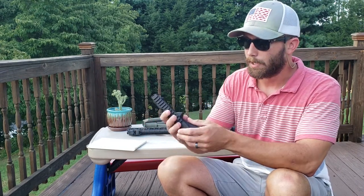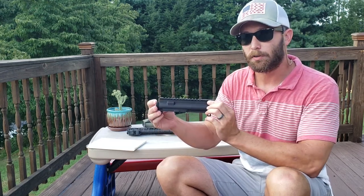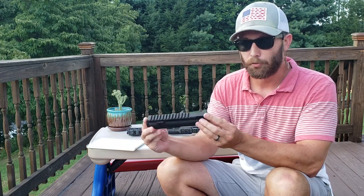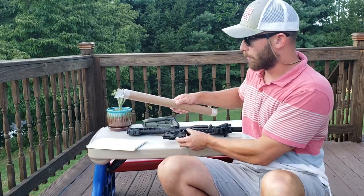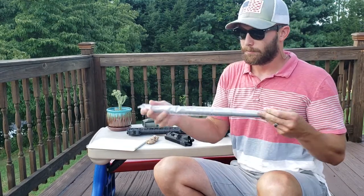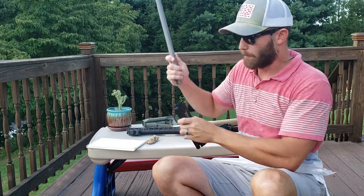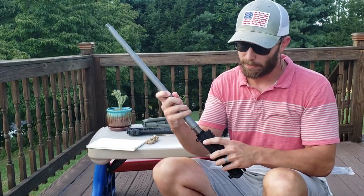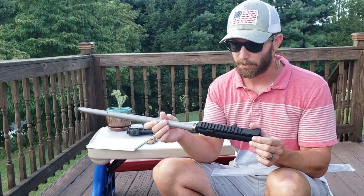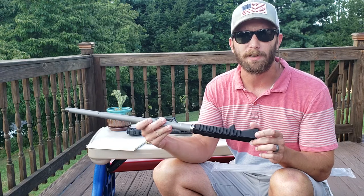I did have a barrel for this — this is going to be for a 6.5 Grendel build I'm finally starting. The barrel is a Ballistic Advantage 18-inch 6.5 Grendel barrel. I put it on here earlier just to see how tight the fit would be — it's very tight. I'm not going to take it in further because last time I had to use a rubber mallet to knock it out, but it's a very tight, solid fit.